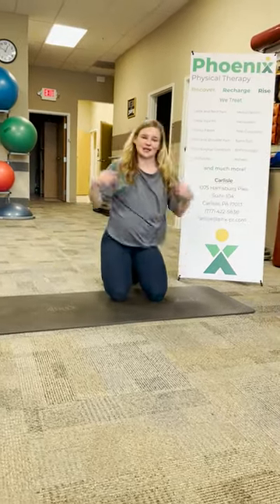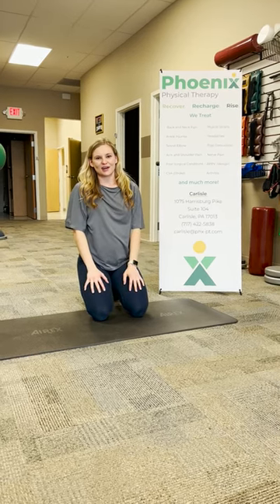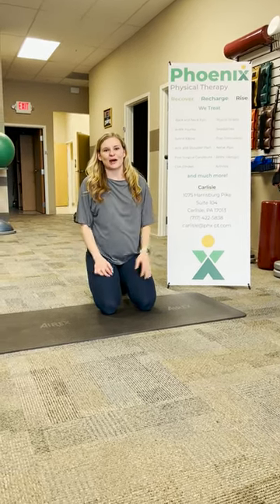Those two exercises — the bird dog and the pelvic tilt — are two really good ones you can start with to help activate your core and release some of that back pain.